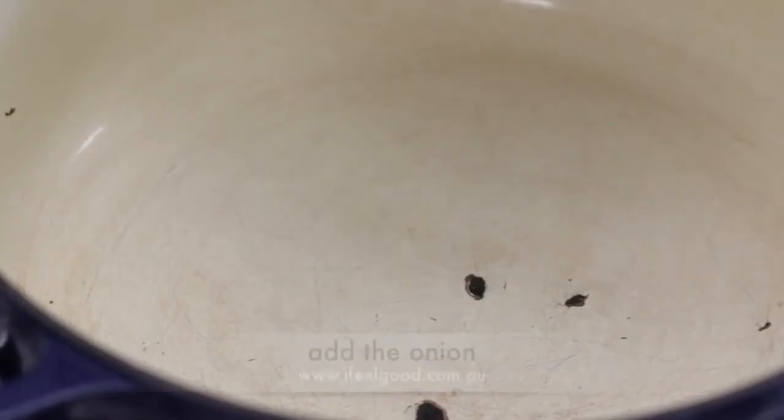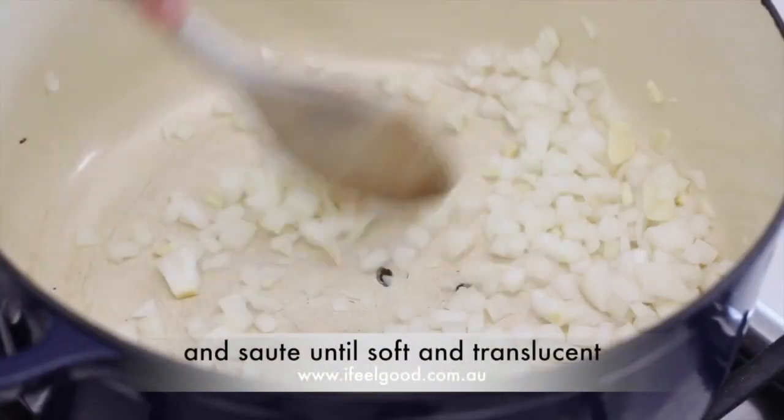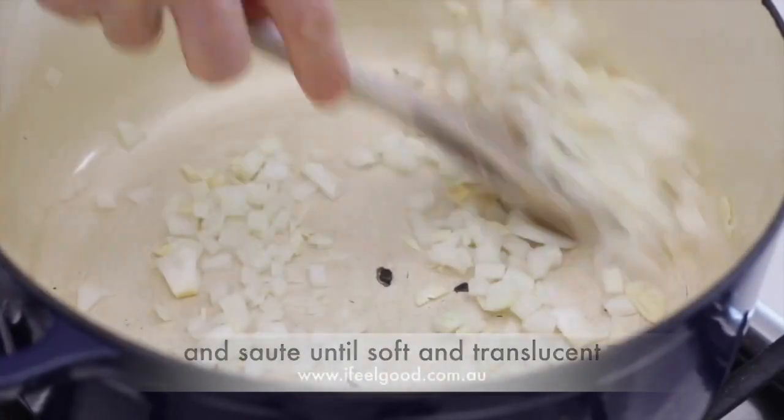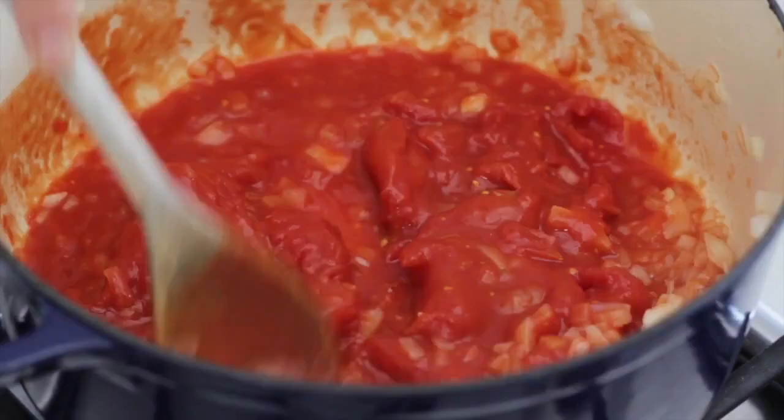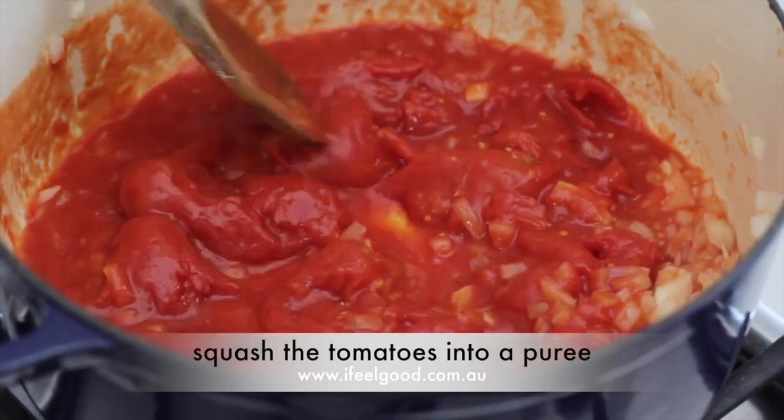Heat a pot over a high heat, add the onion, add the garlic and sauté until soft and translucent. Add a little water to glaze the pan, then add two tins of tomatoes and squash the tomatoes into a puree.